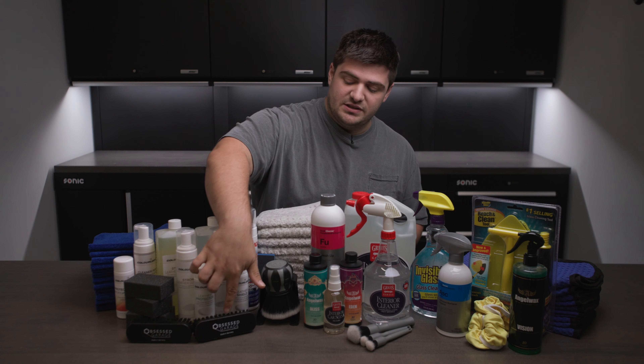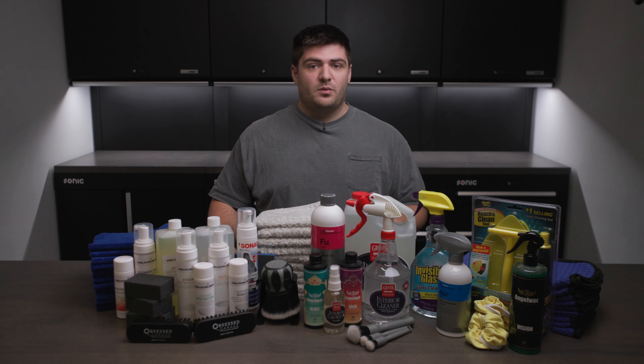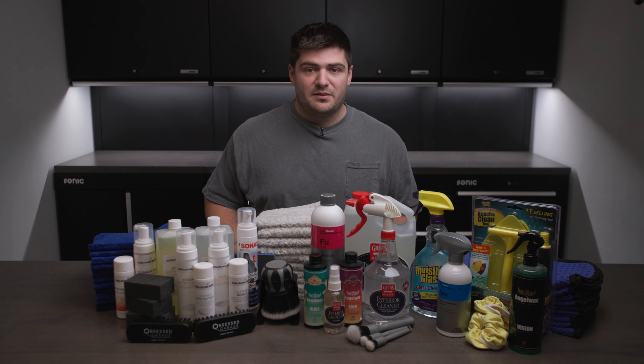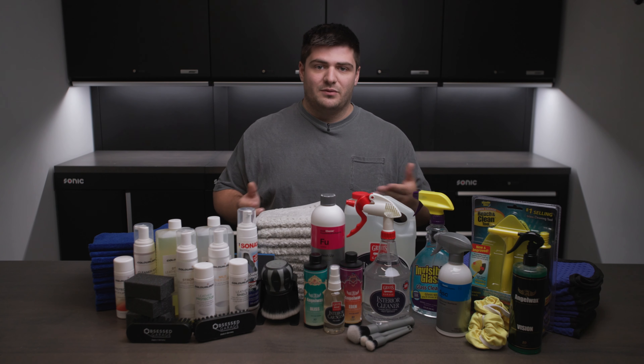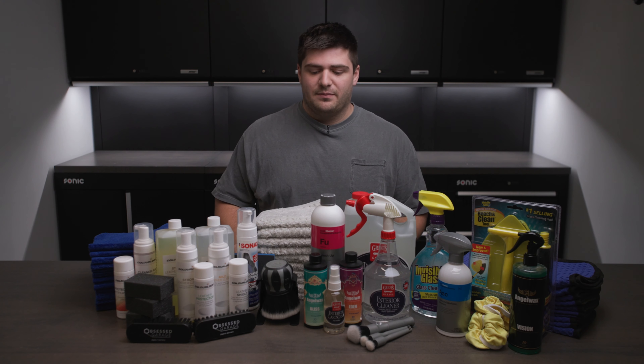ColorLock also makes these little brushes, which if you're not familiar with or you don't have some, I highly recommend you pick them up. They're designed for cleaning leather but we find they're really versatile for a lot of different applications.